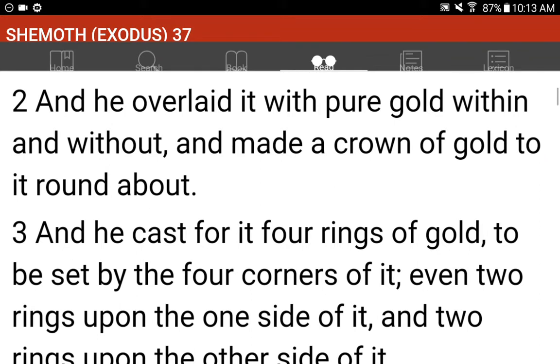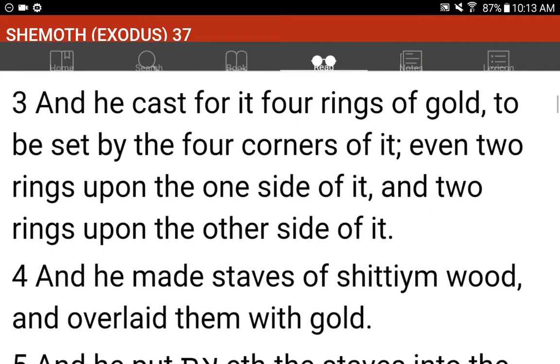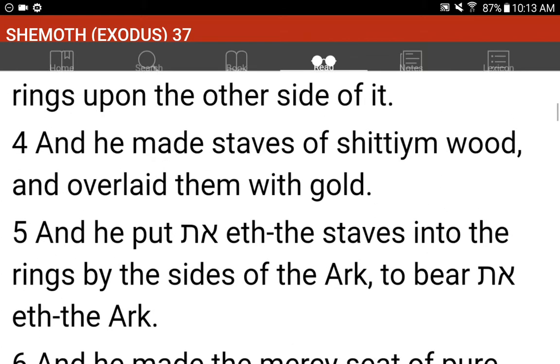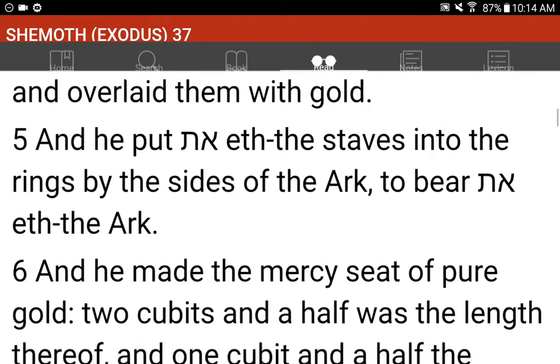And he cast for it four rings of gold, to be set by the four corners of it, even two rings upon the one side of it, and two rings upon the other side of it. And he made staves of Shittimwood, and overlaid them with gold. And he put the staves into the rings by the sides of the Ark, to bear the Ark.